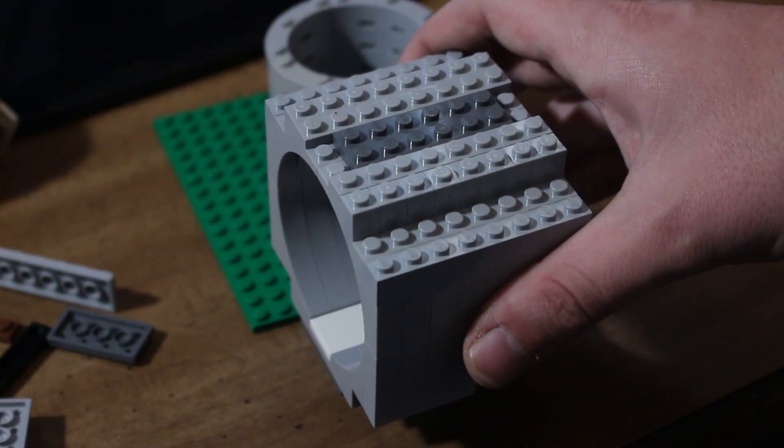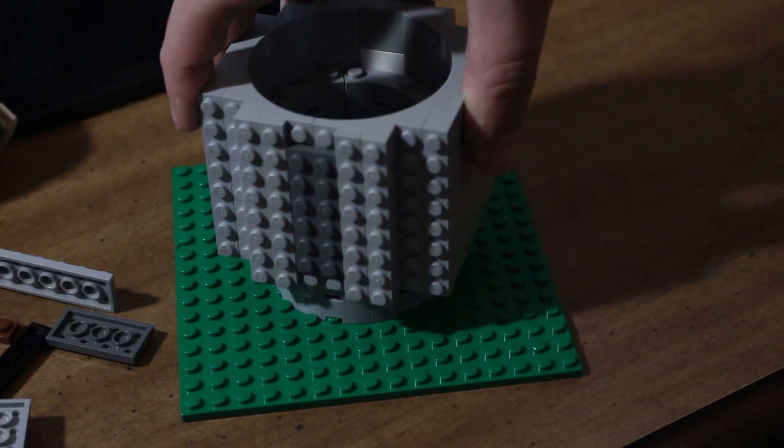Luckily, there is a fix for this using LEGO parts. If you use these arches, you can create a sleeve that goes around the outside of the cylinder and creates a really good seal. So the next engine I want to try is the exact same engine, but with the sleeve on the outside.